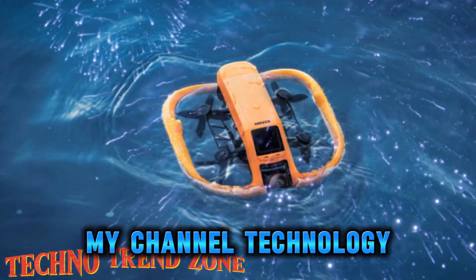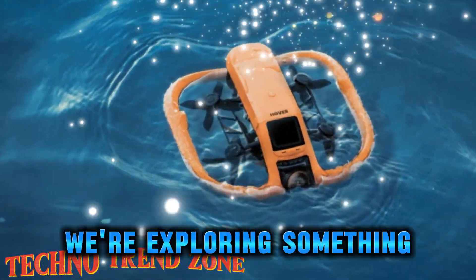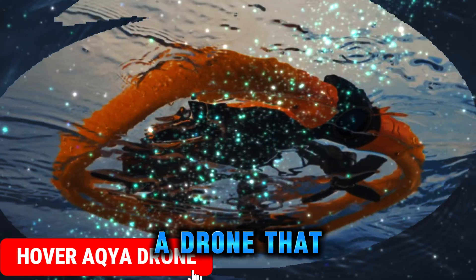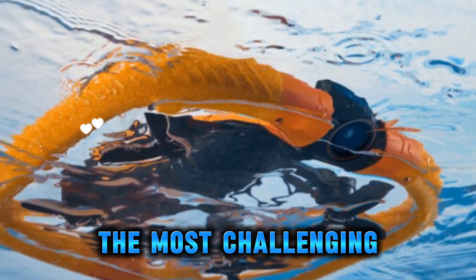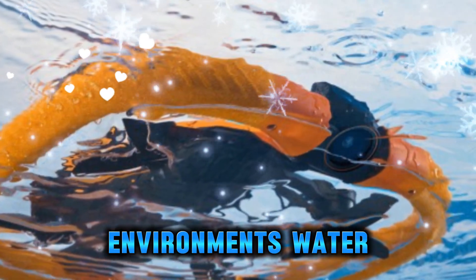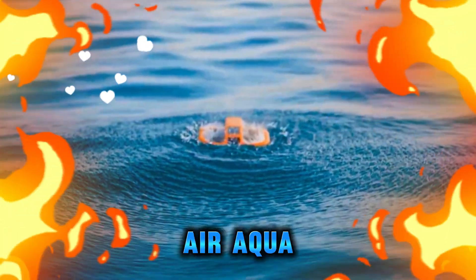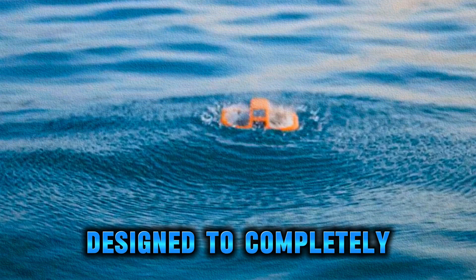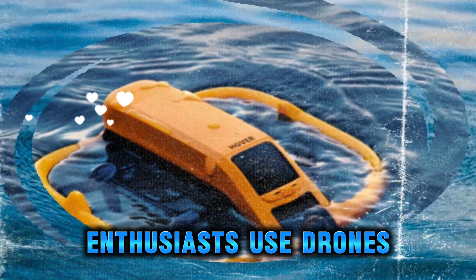Welcome back to my channel, Technology in the Future. Today we're exploring something that feels more like science fiction than reality — a drone that doesn't just dominate the skies, but also thrives in one of the most challenging environments: water. Yes, we're talking about the HoverAir Aqua, a groundbreaking piece of aerial technology designed to completely change the way adventurers, creators, and outdoor enthusiasts use drones.